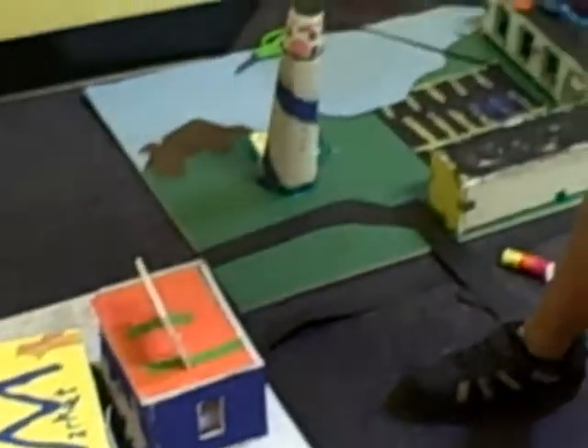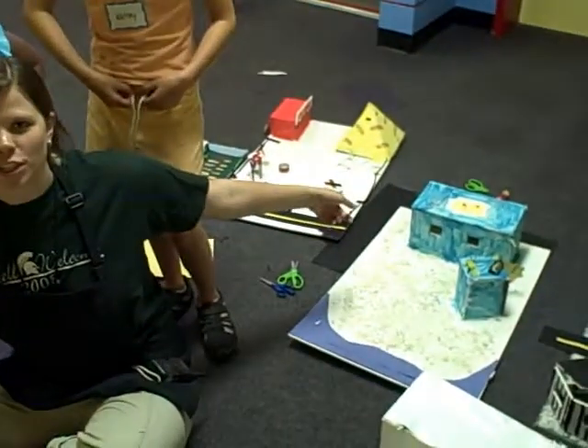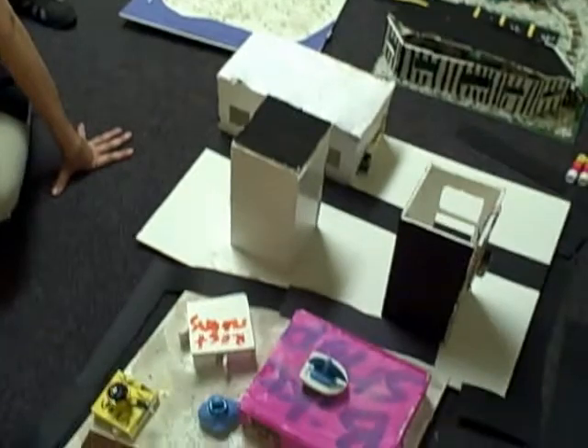We've got a lighthouse. We've got a sports arena that's inside being built still. We've got a zoo. We've got porta-potties and a changing room. You name it, this city's got it. It's awesome.